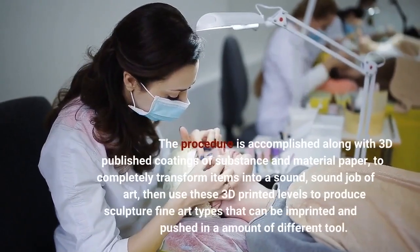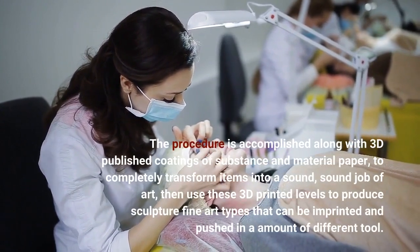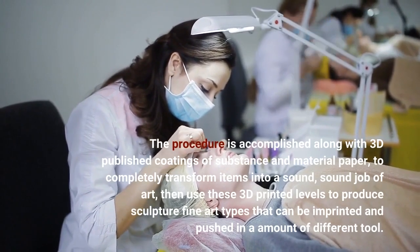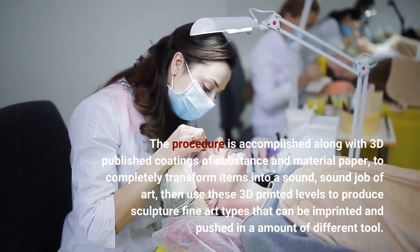The procedure is accomplished with layers of material and paper to completely transform items into a solid work of art, then use these layers to produce sculpture art forms that can be printed and reproduced in a number of different media.